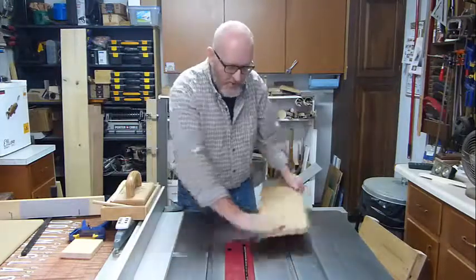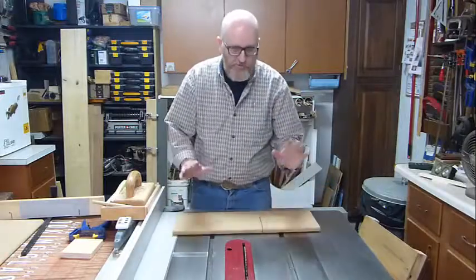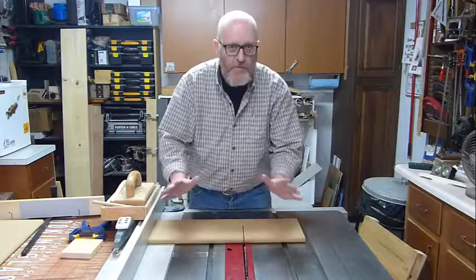What it's going to do is come across and drag your fingers into the blade. So I'm going to show you three ways that you can make this cut more safely.